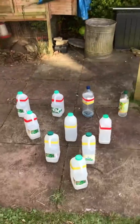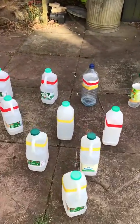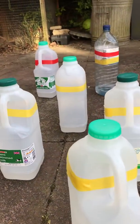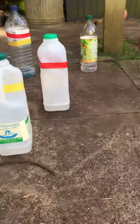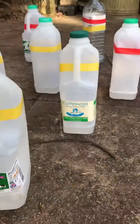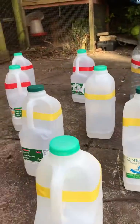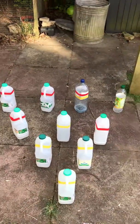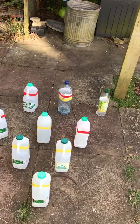Hi guys, welcome back. As you can see in front of you, I've recycled some of our bottles — I haven't put them out for recycling this week, in fact this is a couple of weeks' worth. I've washed them out, put a little bit of water in the bottom, a little bit of salt, and a little bit of disinfectant so they're not too smelly. I've put them into a 10-pin bowling shape.